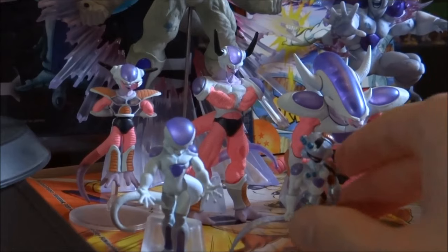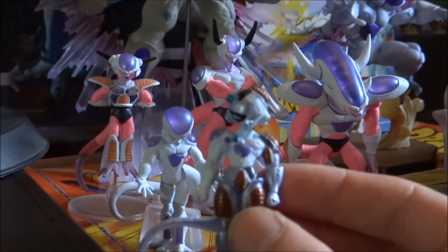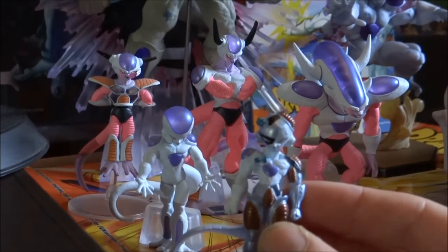This is actually probably my favourite one out of this small figure set, and it's actually the only piece of Mecha Freeza merchandise I own.